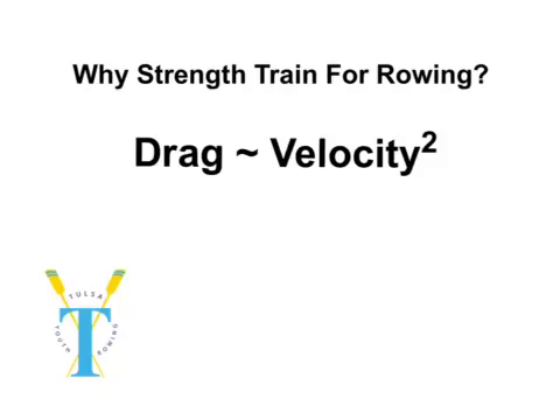This is a short video to explain the philosophy behind strength training for rowing. One of the first things we're going to look at is the equation for the drag on the boat and its relationship to the velocity of the boat. Whenever we row a boat, we have to overcome the drag force with the opposing force in order to maintain boat speed. It's important to understand this relationship and how it fits with force production during the rowing stroke.